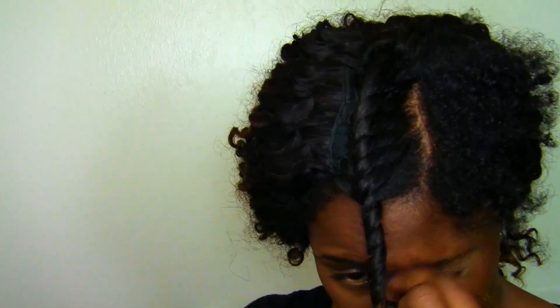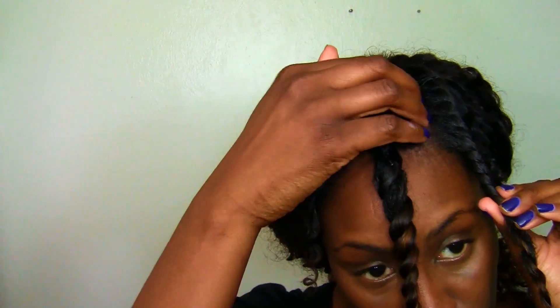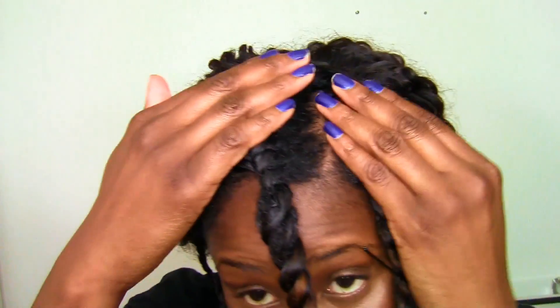I twist it all the way down, then take a bobby pin and tack it right at the root just to make sure it stays elongated — because our hair when it gets a little wet will shrink up on us. I put that there just to keep it elongated. I do the same thing on the other side, and I also do my edges, combining them with the hair as well, and that's it.